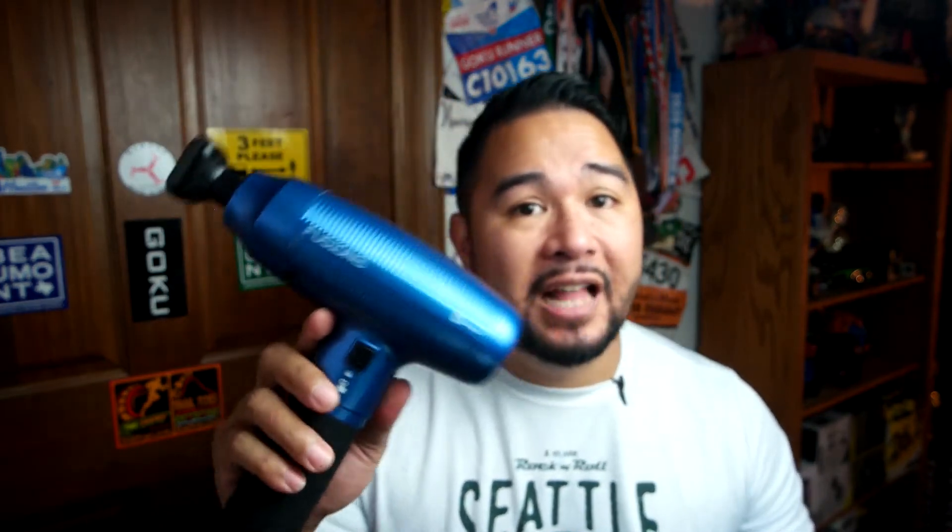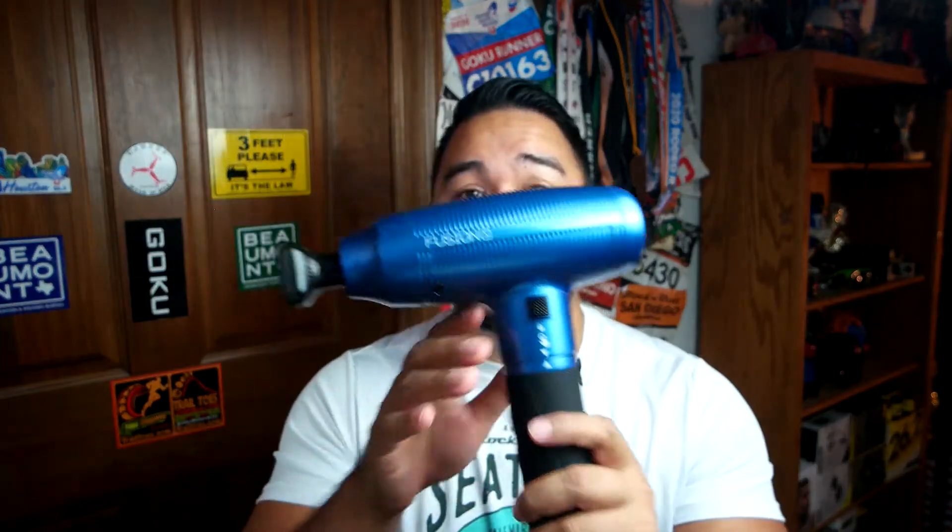This is the Fusion X Massage Gun. Lifebrook does make about six massage guns. In this video I'm going to tell you if this is a good massage gun — I'm going to give you my pros, my cons, and finally a rating: a Goku Runner's thumbs up, a Goku Runner's eh, or a Goku Runner's thumbs down. So first let's take a look at this massage gun.